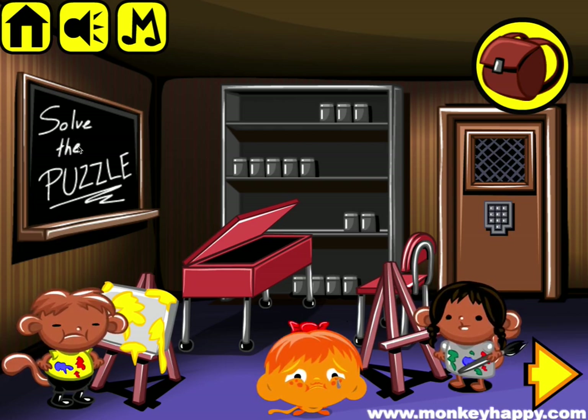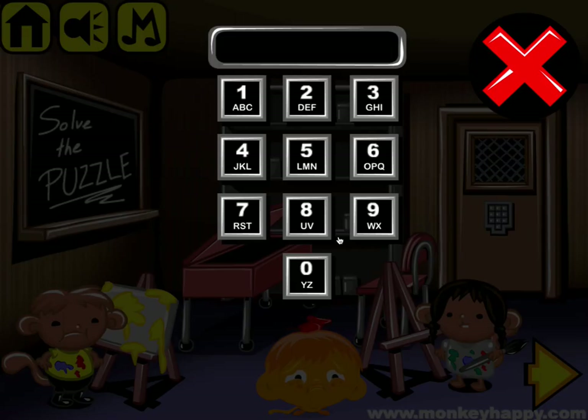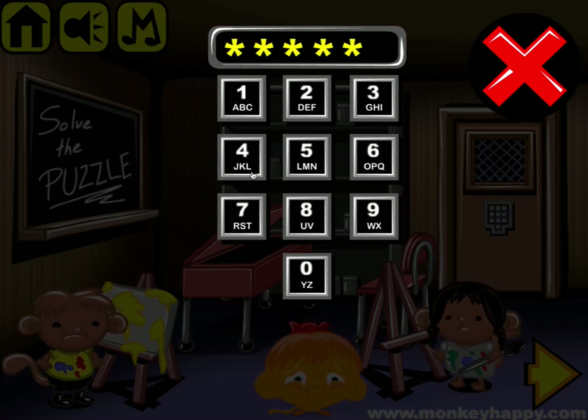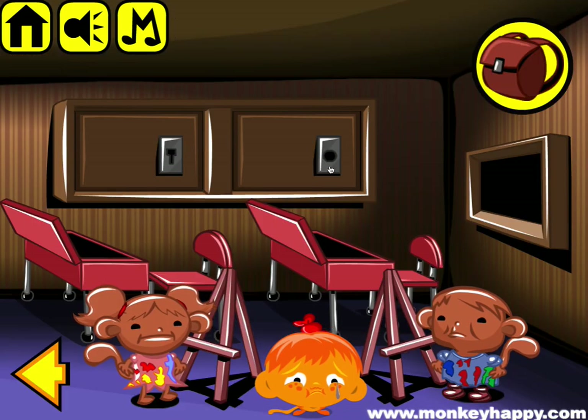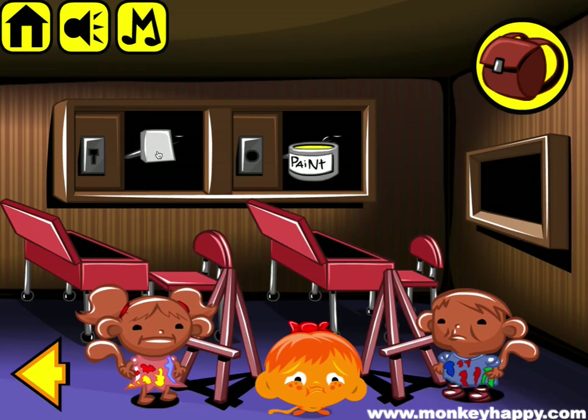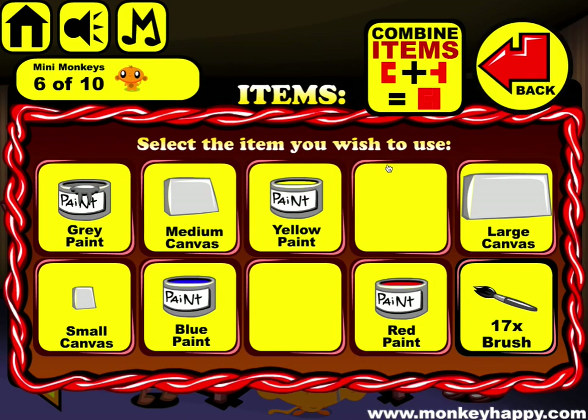We need to open up this puzzle — it says 'solve the puzzle' and it's underlined, so 'puzzle' is the actual word that we put in. Type in 'puzzle' like that. Unlock this and unlock that. Now we've got all our objects that we need.